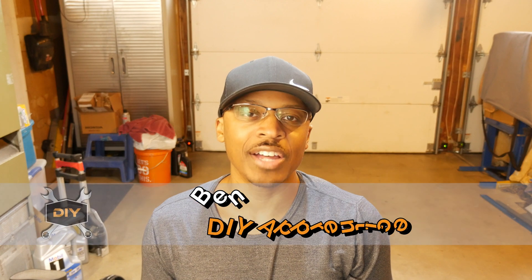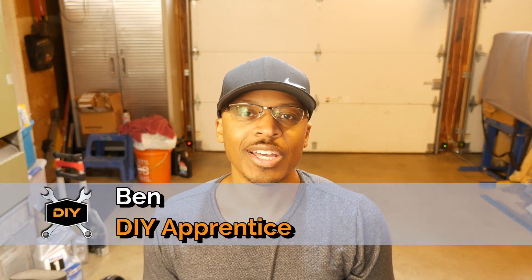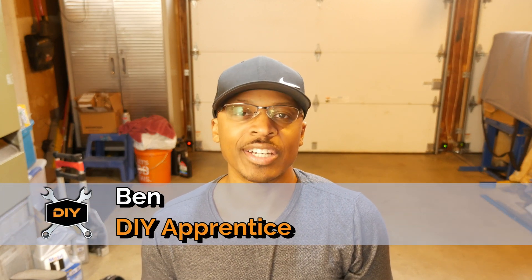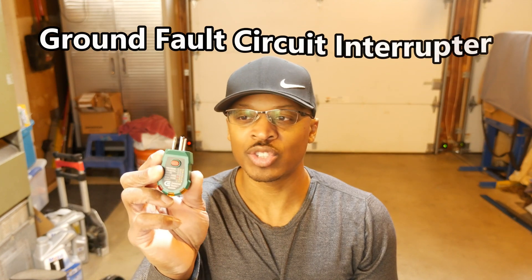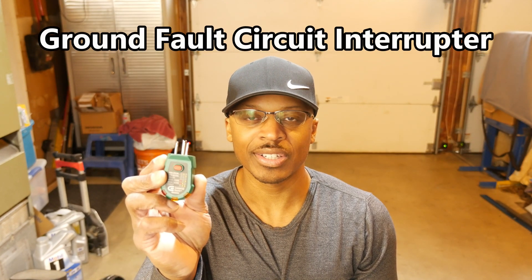As I've talked about before, I'm obviously not a professional in a lot of the areas that I cover on this channel, but I do a lot of research and I try to do things in a really professional manner. That entails using tools that a professional would use — one of which is an outlet tester. This tool here has a GFCI outlet testing capability.